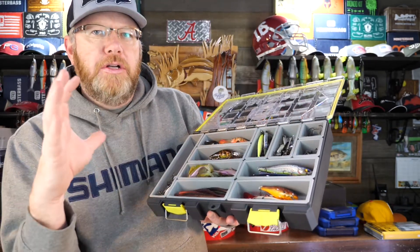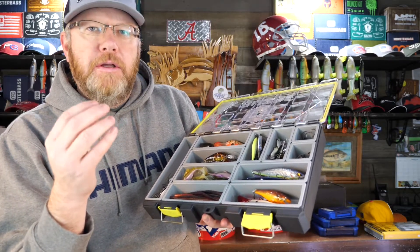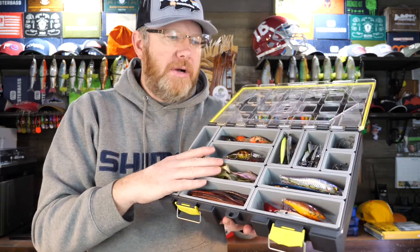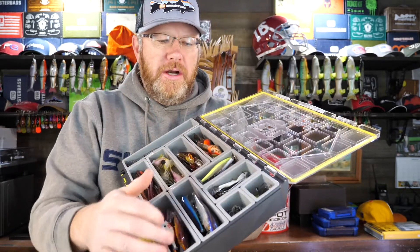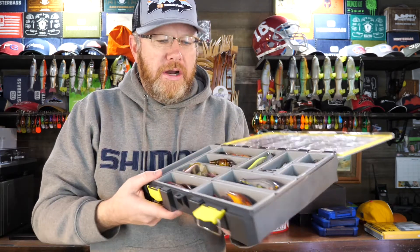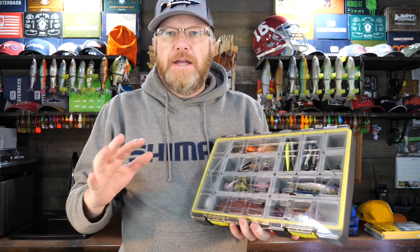One problem with traditional boxes is that they're not flexible — if your bait doesn't fit, it doesn't fit. Terminal tackle is also a real problem; you almost always need a separate terminal tackle box. With a modular box, you don't have to do that. With the Busby 1x1 squares, you can put weights, hooks, rattles, and all kinds of terminal tackle right in the same box as your baits. It's a great system, though there are downsides and drawbacks to every system.